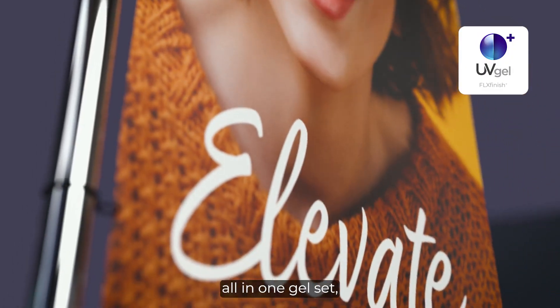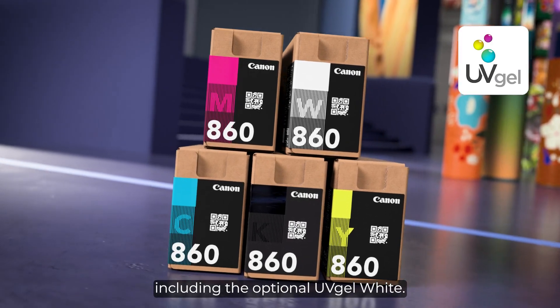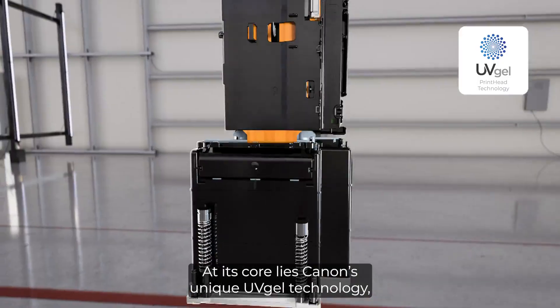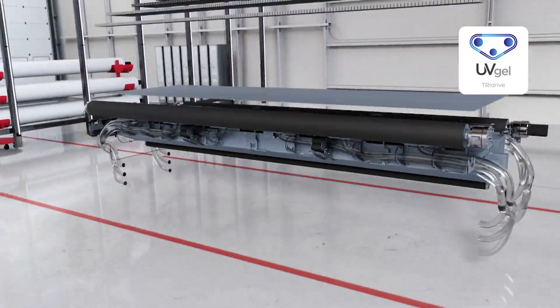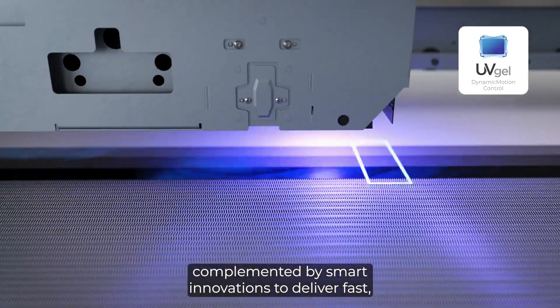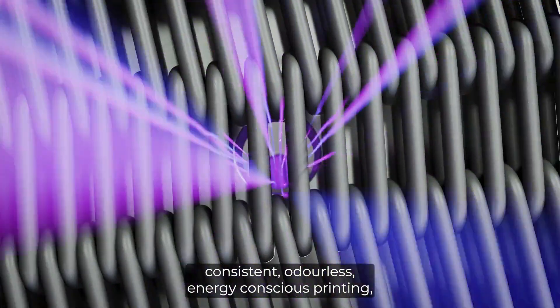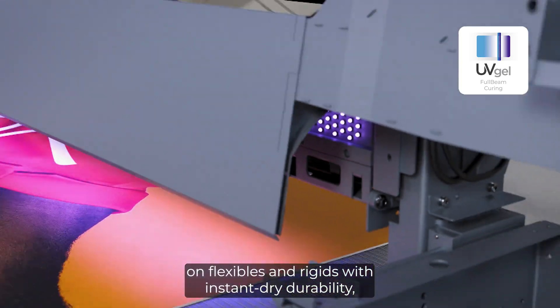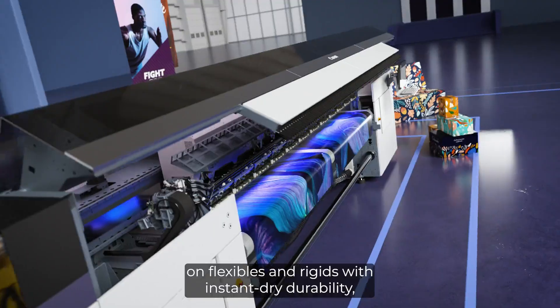All-in-one gel set, including the optional UV gel white. At its core lies Canon's unique UV gel technology, complemented by smart innovations to deliver fast, consistent, odorless, energy-conscious printing on flexibles and rigid media — with instant dry durability.